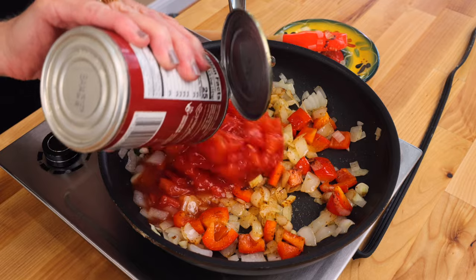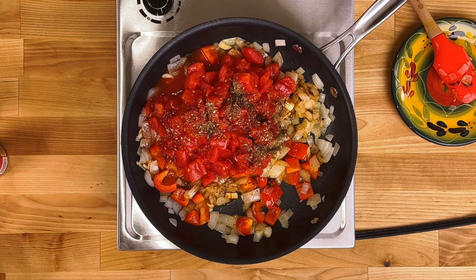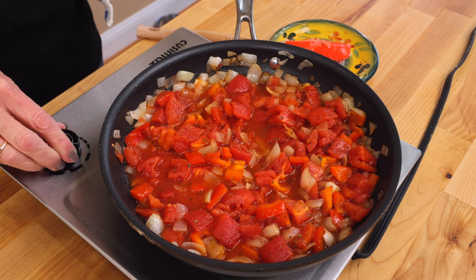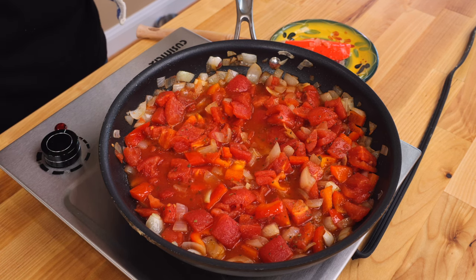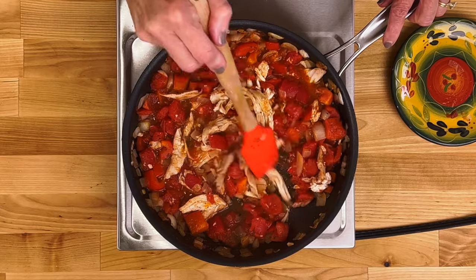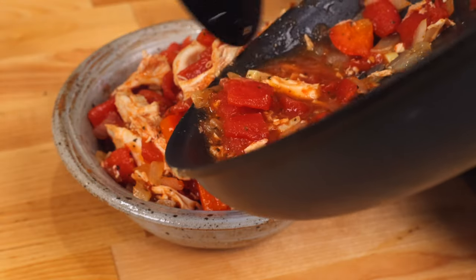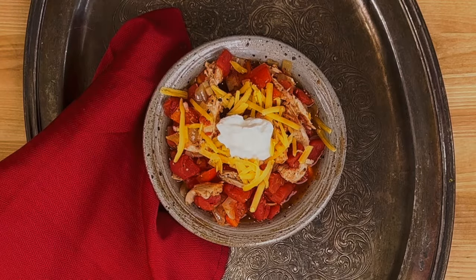Pour a 15-ounce can of diced tomatoes and a half teaspoon of dried basil into the pan. Bring to a boil, then reduce the heat to low and simmer uncovered for 15 minutes. Add one cup of chopped chicken and simmer uncovered for another five minutes. Transfer the chicken chili to a bowl and top with shredded cheddar cheese and sour cream if you'd like.